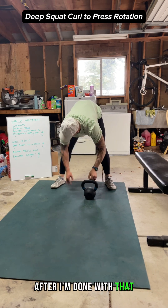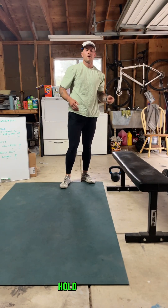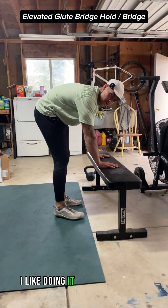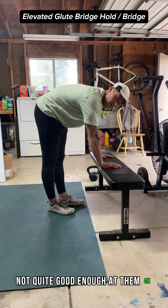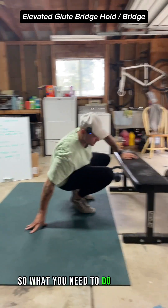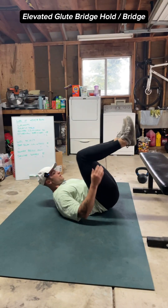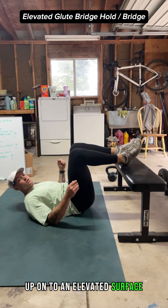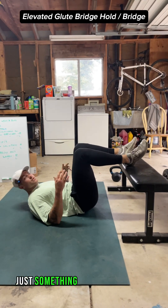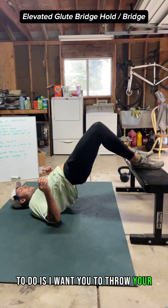After that, get into an elevated glute bridge hold. I like doing it with an elevated surface because it can make it a little easier. Get onto the ground and place your feet up on an elevated surface — could be a coffee table, a bench, just something that gets you off the ground a bit. Then throw your hips up nice and high.